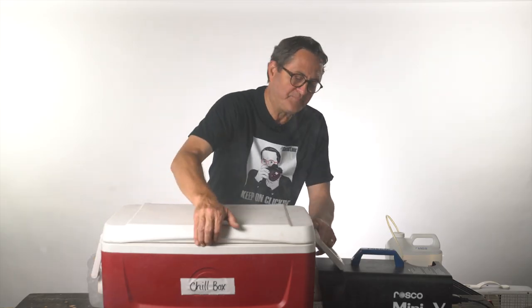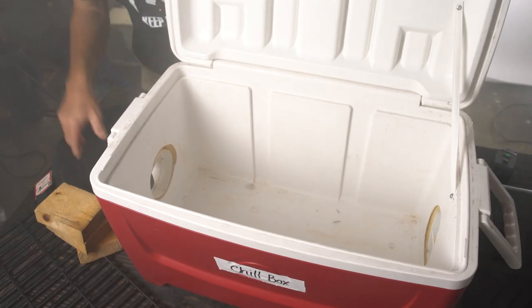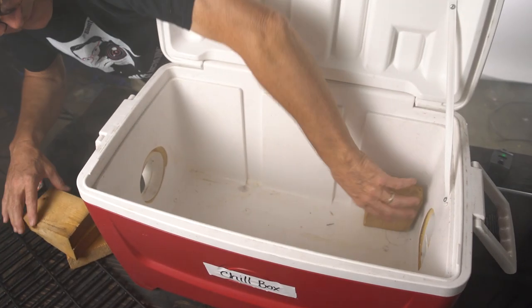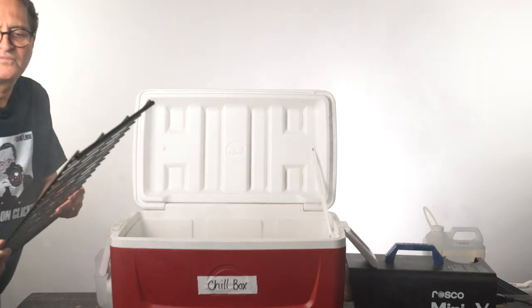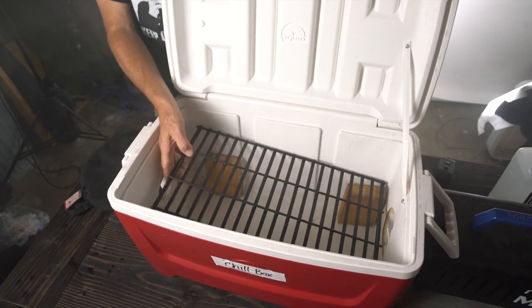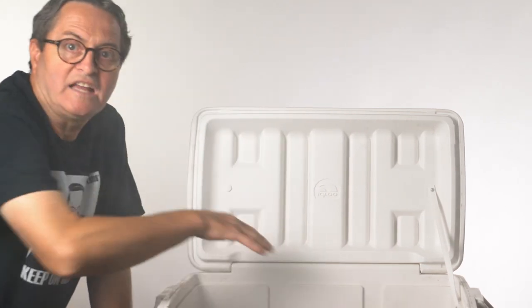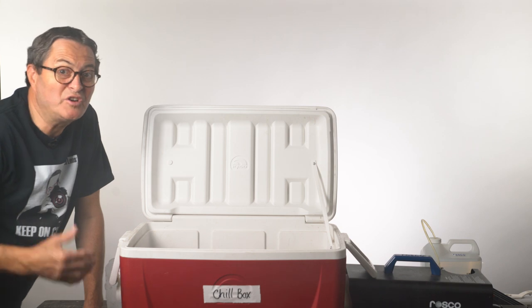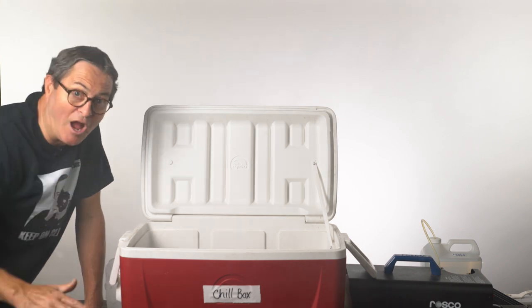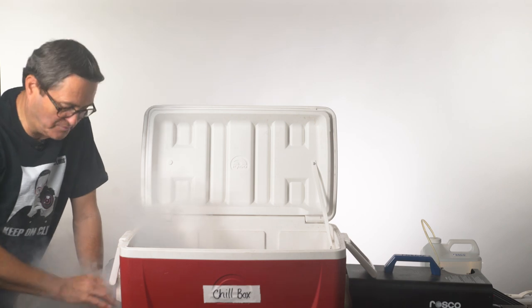Then inside I've done a couple of things. I've got these little blocks of wood. I put these in here and then I just took an old grate from a barbecue — I had it laying around the back. When I'm doing dry ice, I lay the dry ice straight onto the grate. As the smoke pumps in underneath the dry ice, it cools the smoke and then pushes it out the other end and it comes right out on the ground.